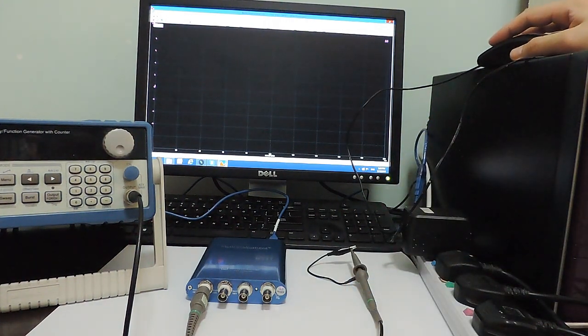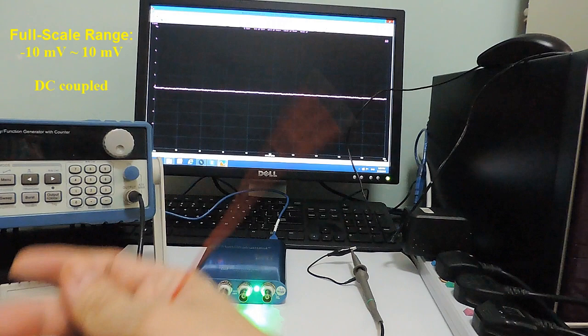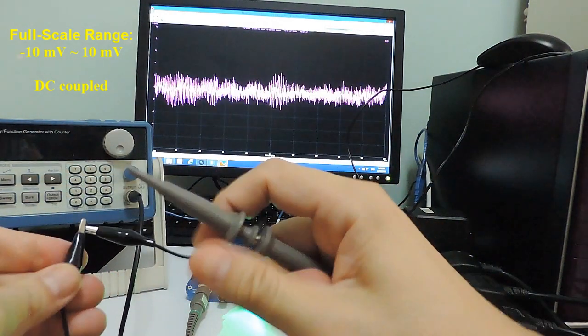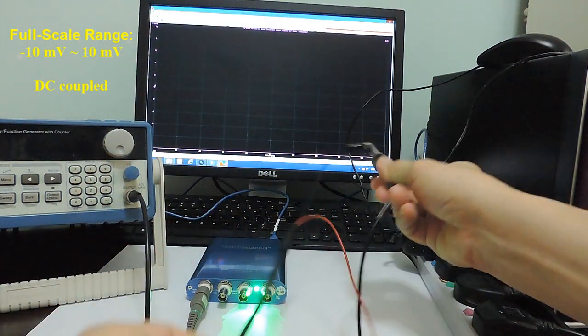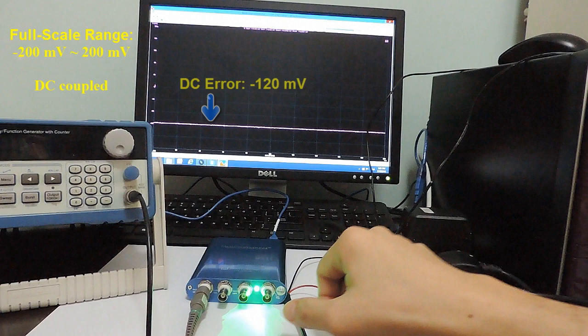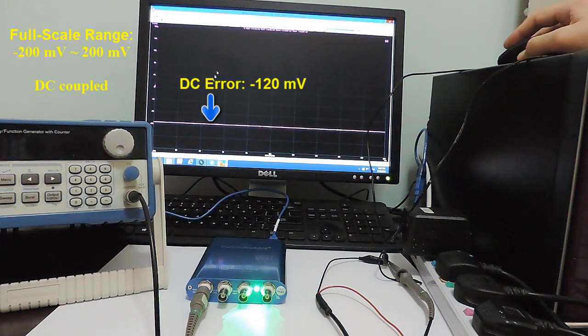Starting the oscilloscope, which is set to a full scale measurement range of plus/minus 10 millivolts, DC coupled. The measured signal is a horizontal straight line at around 0 volts with very little noise. Now, connecting both the probe tip and its ground lead to the ground of the signal generator to measure the ground loop noise — the waveform has gone out of the measurement range, implying a quite high DC offset. Changing the full scale voltage range to plus/minus 200 millivolts, we can now see the line is at about minus 120 millivolts. This DC measurement error results from the DC potential difference between the signal generator's ground and the ground of the USB oscilloscope.